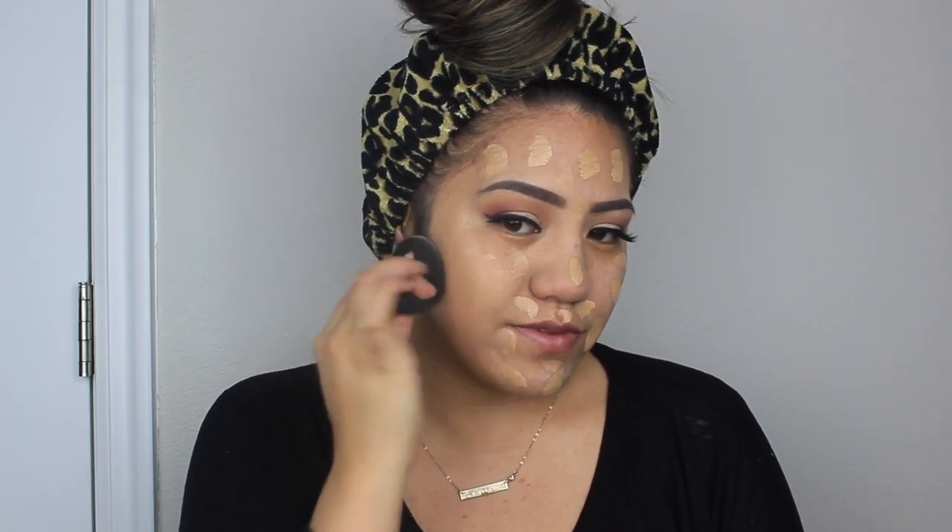I take the sponge and start blending it out. I like using a sponge because it gives your face a flawless finish. You don't have to get a Beauty Blender — one of my good friends raves about a beauty sponge from the Family Dollar, so if you have one near you, check that out.